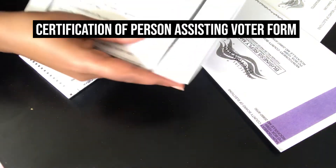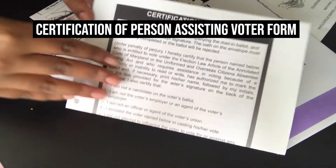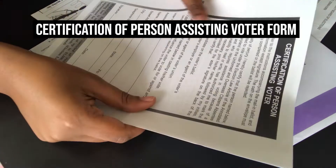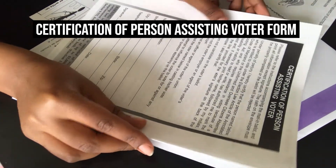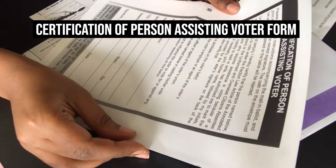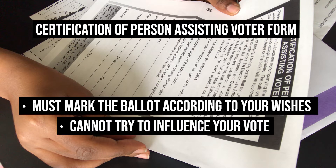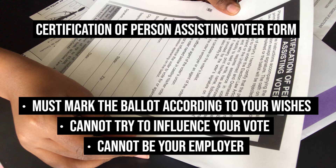If someone helps you vote your ballot, the person helping you must complete the certification of person assisting voter. That will be returned with your voted ballot. The person assisting you must mark the ballot according to your wishes and cannot try to influence your vote. This person cannot be your employer or an agent of your employer.